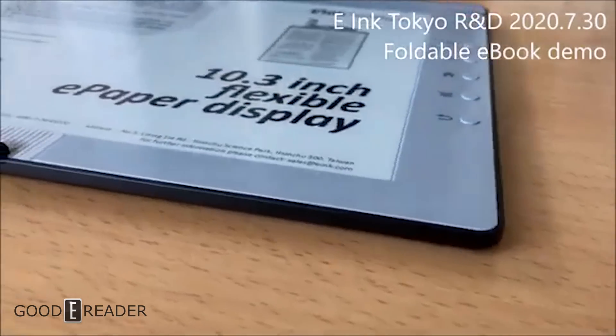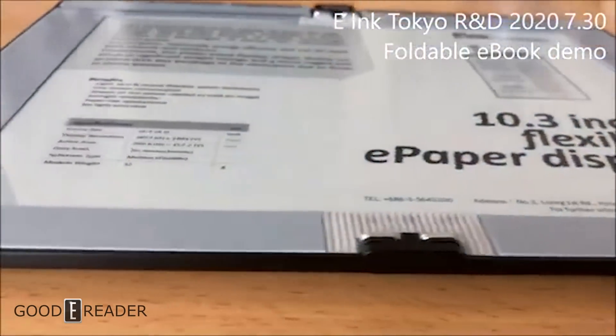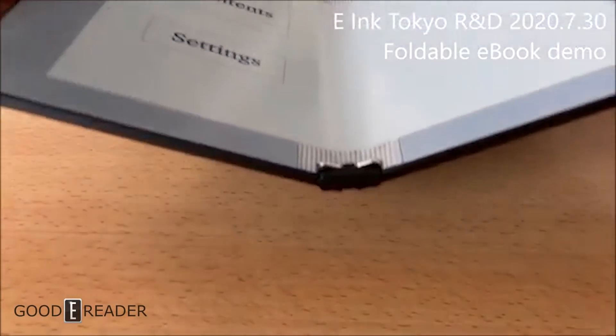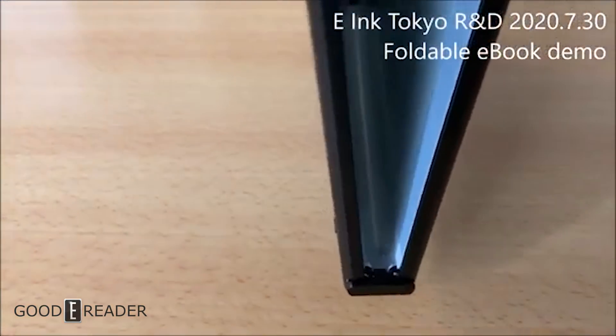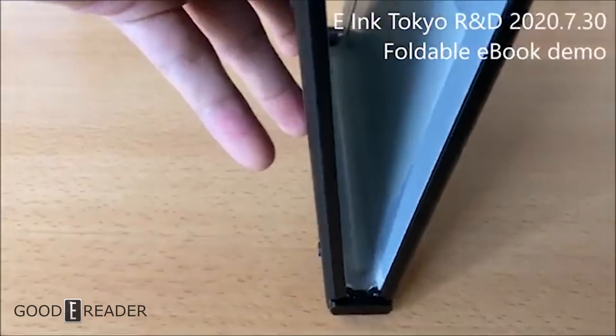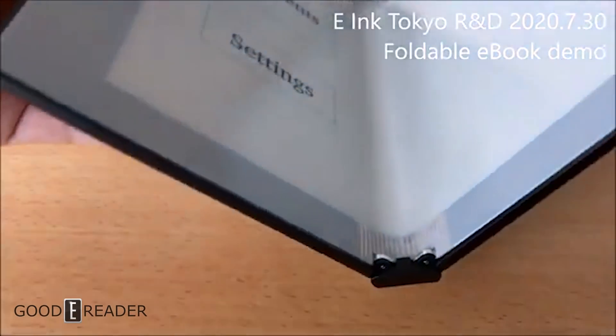You can see there is a little bit of reflectivity, but overall that just comes with the inherent nature of using electronic devices. The hinge right here is very, very strong. They've added a couple of gears to prevent it from moving too fast, too slow, and overextending itself.